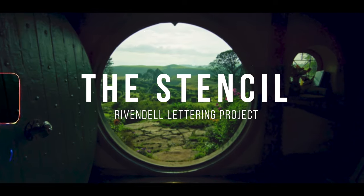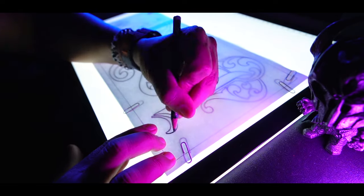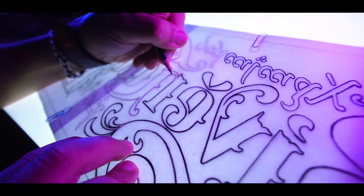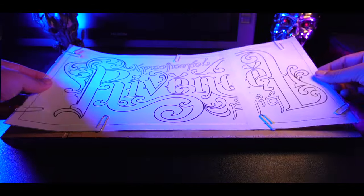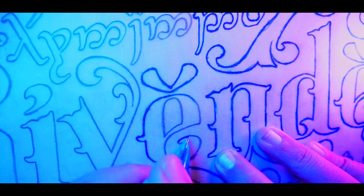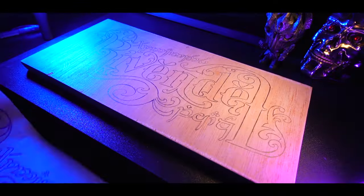Next up, we move on to creating the stencil. Using my trusty light table and transfer paper, I carefully transfer the letters onto our canvas. This step is crucial as it sets the foundation for the wood burning and acrylic painting phases. It's all about precision and attention to detail.